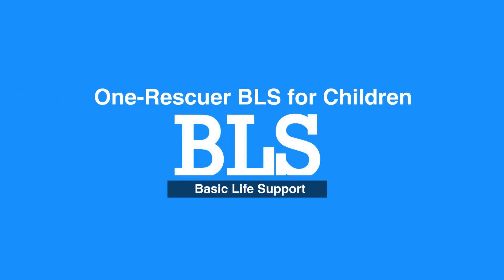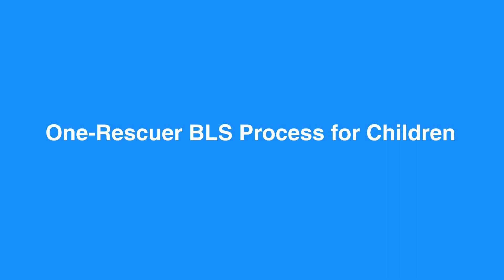Welcome to the One Rescuer BLS for children. In this video, we'll discuss One Rescuer BLS for children, that is age 1 to puberty. There are some slight differences between BLS for adults and children. Let's review the One Rescuer BLS process for children.